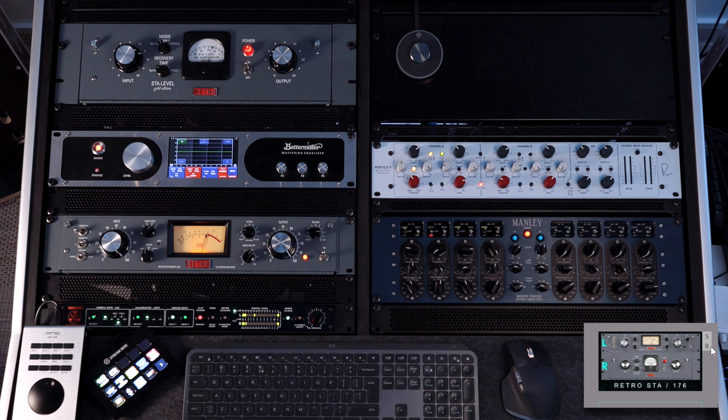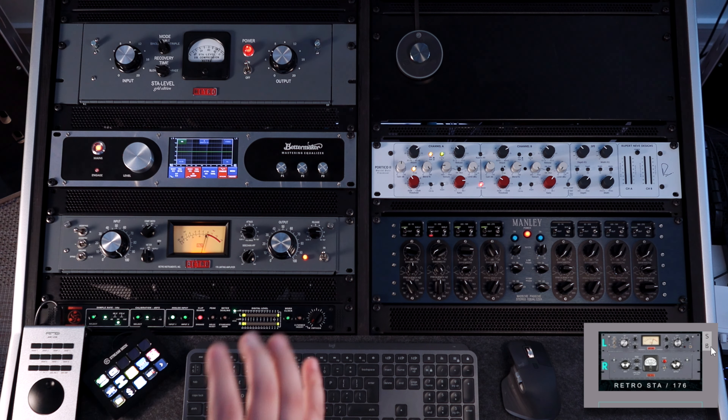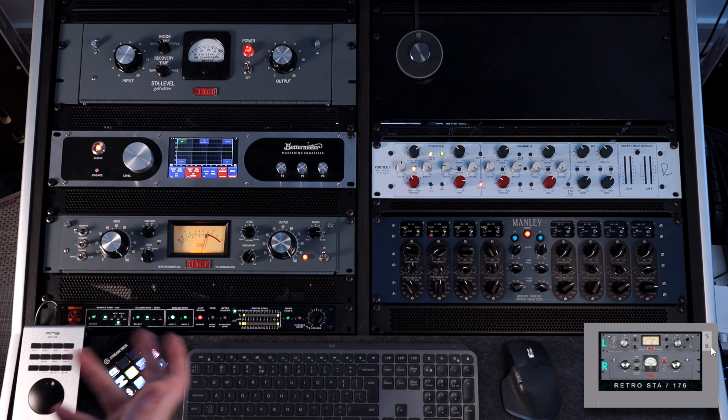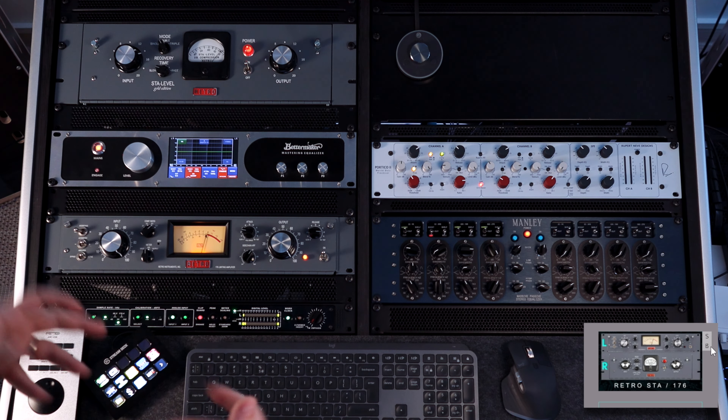You can already hear the character — creaminess, the roundness of the lower mids. This is exactly what this compressor does. It's capable of huge amounts of gain reduction, even 20dBs of gain reduction without sounding compressed, without artifacts. This is like a vocal leveler — it keeps the vocals up front, adding a nice tone to it.